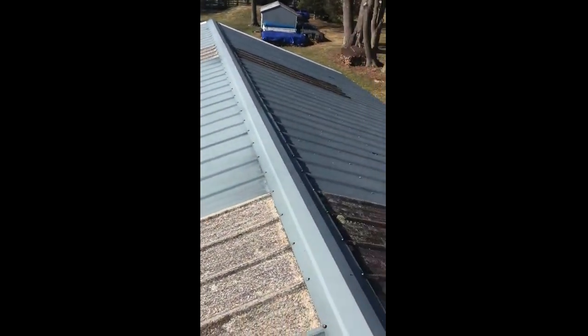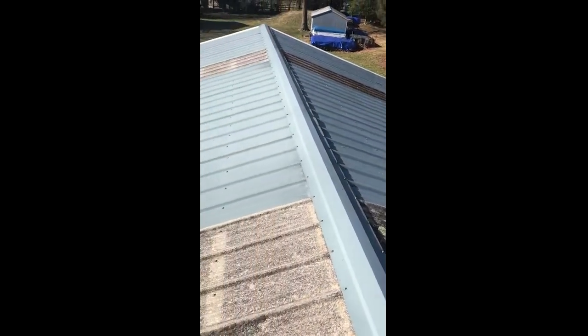Good morning, Tim Miller here from Middle Creek Roof, coming out with the home of Jack Barbish at 35 Country Club Road here in Royos Ford. Currently up here on his garage roof right now, as you can see it's a corrugated metal roof application.